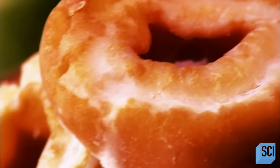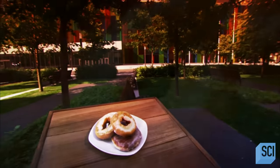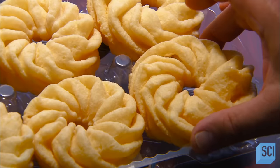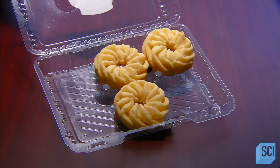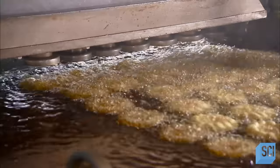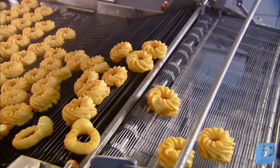Donuts used to be called oily cakes because they were deep-fried in pork fat. When Dutch pilgrims first brought them to America, they were ball-shaped. But then someone found that removing a nut of dough from the center helped them cook far more evenly — and so the donut was born. In the world of donuts, there are two basic types: yeast donuts and cake donuts. The batter for cake donuts drops from the mixer right into boiling vegetable oil. The nozzles shape the dough as it passes, the donuts fry for about a minute and a half, then a conveyor carries them out of the vat to cool.